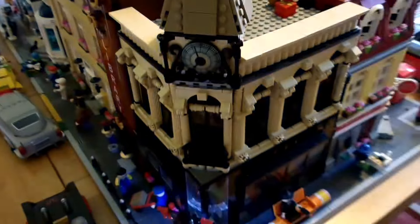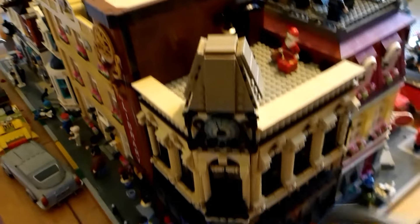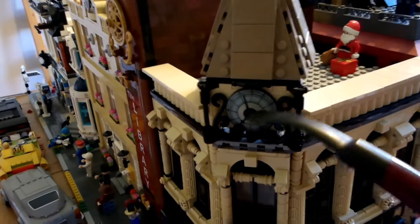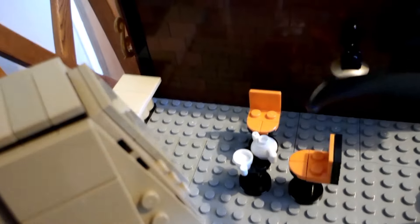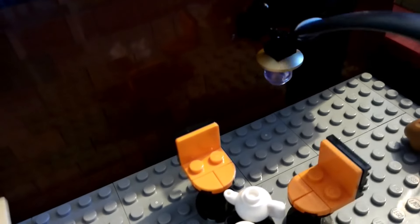Moving round to the other side of the post office, you can see that the library building is now all but complete. We've got the nice clock tower on the top there with the rather expensive clock face that I purchased from Bricklink. We've sorted out the roof space with these orange library chairs that were in the original building that we copied from the internet, and you'll notice we've got the nice brass lamp fixed on the wall there. The only thing that's missing is the dark red door, which is on order from Bricklink at the moment.